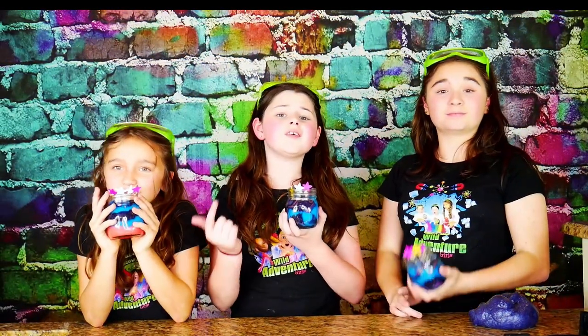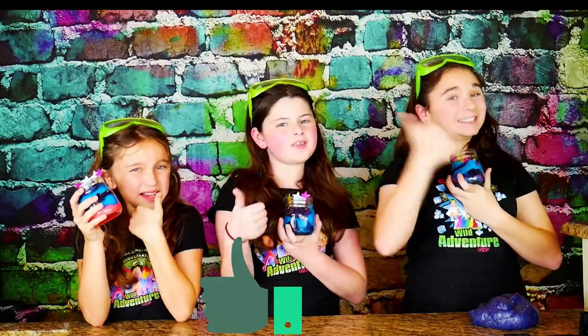If you liked this video, make sure you go back and watch our super yummy video where we showed you guys how to make galaxy donuts. Overall, we give this galaxy slime a big thumbs up.